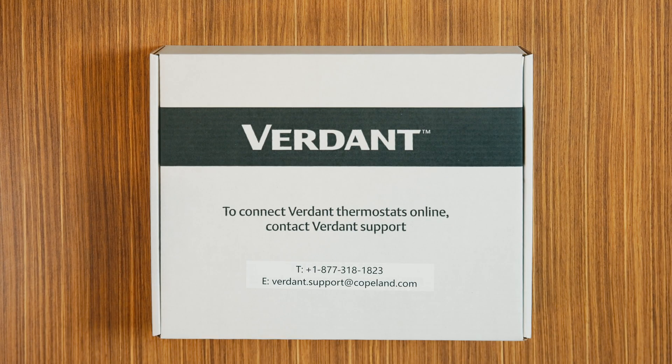Before we begin installing the thermostat, we recommend setting up the gateway first. This gateway is crucial for network properties, as it ensures all thermostats are connected to the internet and can communicate with our cloud service. By installing the gateway first, we can monitor the installation progress and address any issues that may arise during the process.